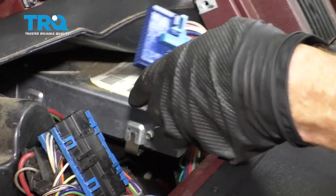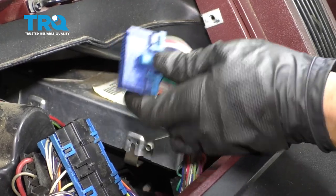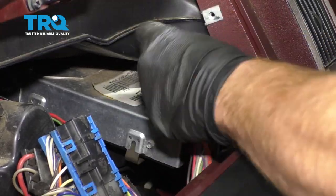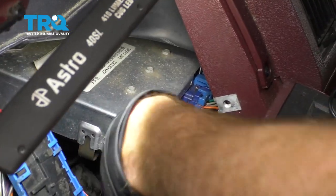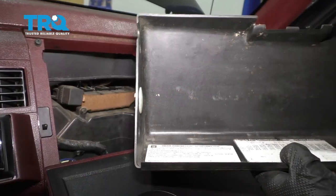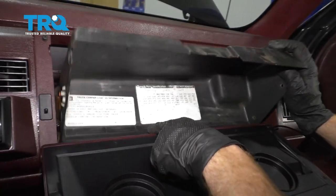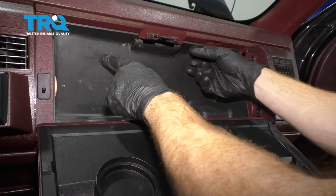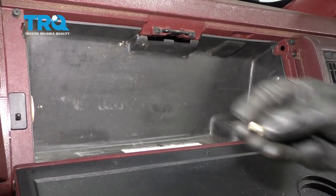Now let's move along to our wiring — you're gonna have two connectors, a red and a blue. Connect the blue to the blue and the red to the red. Just double-check them to make sure they're completely secured. Now install the glove box — line up the area where the light goes, slide it in on the bottom first, roll it in, line up all four bolt holes, start them all in, and snug them up.